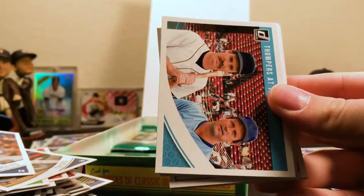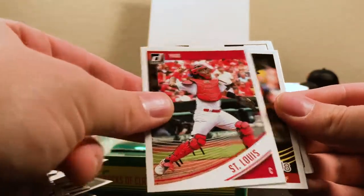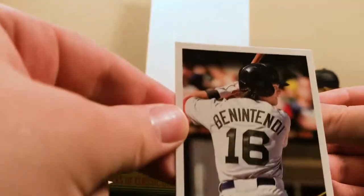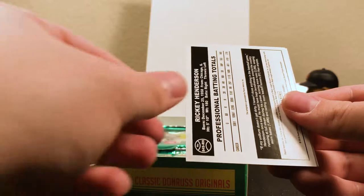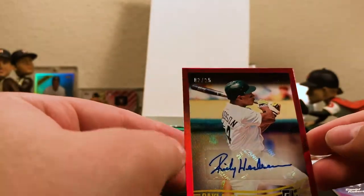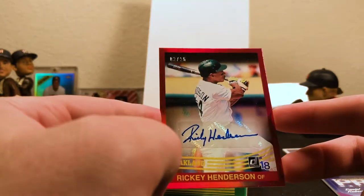Justin Turner for Los Angeles. There's a Dumpers at Third insert. Cory Cleaver Diamond Kings. A Yadier Molina variation. That's a cool-looking Benintendi — we'll have to check that out. I think this might be a variation of some sort as well. Rickey Henderson! So we have a Rickey Henderson red parallel, I believe out of 25 — sticker auto. That's a bonus hit there. Rickey Henderson out of 25. Very cool!